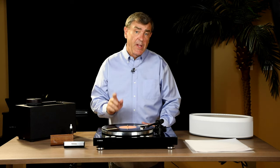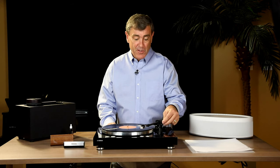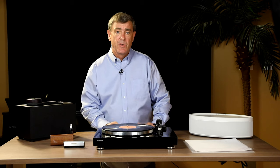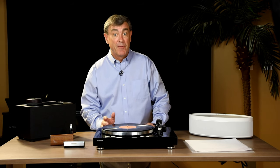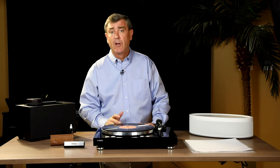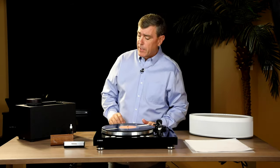Don't think that cleaning albums is just for used or old records. New records, in the manufacturing process, have oils, cleaning solutions, and even dust in them. We need to get that out. Once you get the album cleaned, they're a lot easier to maintain, but new albums just as well as old albums need to be cleaned.